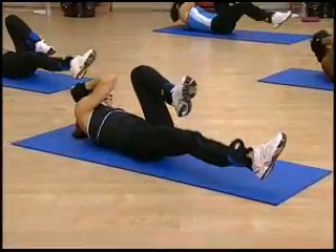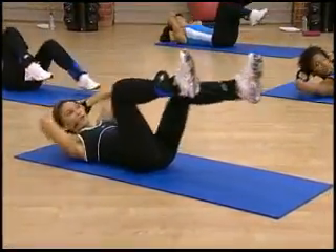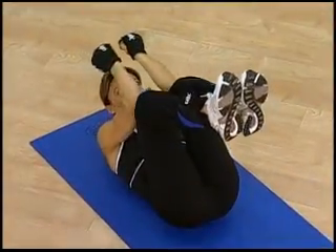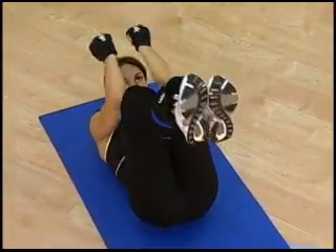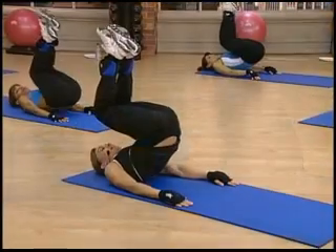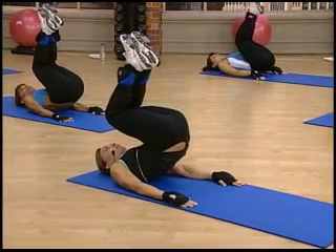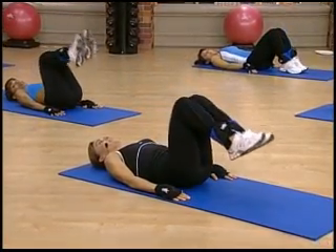If you want to keep the weights on, you can just take your levers higher — up like this instead of down, lower, and straight. Two, down. Three, and four. Now try not to rest at the bottom — keep tension on the muscles. Up, and now slowly come down. Four, five, six, seven, and eight.